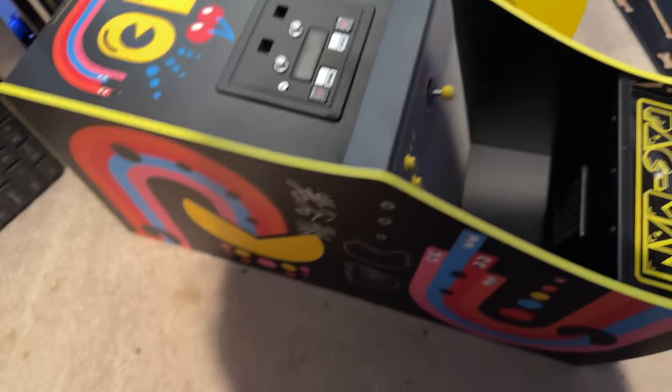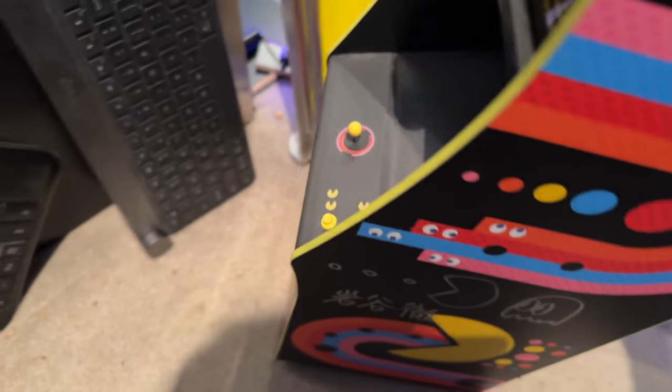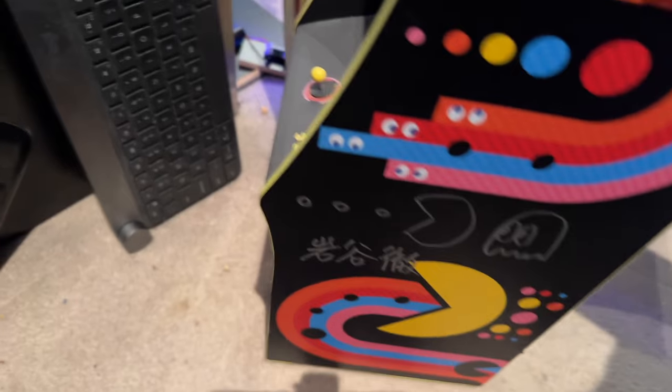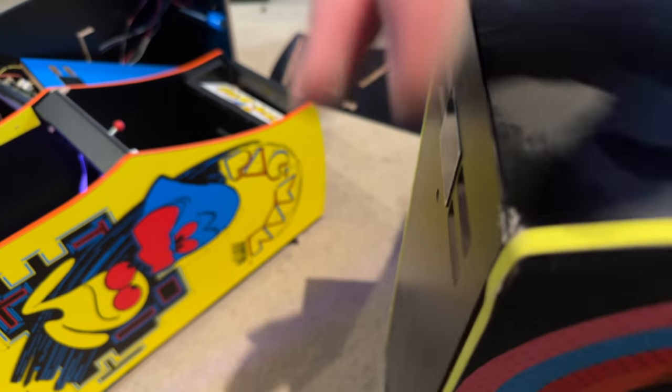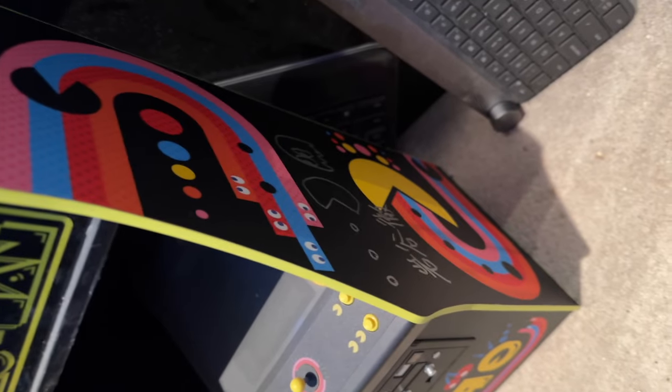This one here is super special — this is a limited edition Pac-Man for the 40th anniversary, a signed one of only 256. It looks like it may have escaped damage despite falling from the top. Just a little bit of T-molding on the bottom, and a little dent on the back — I think that's just the T-molding coming out a bit. I'm actually somewhat happy about that, because that would have been a real shame given it's such a rarity. Dodged a bullet there.